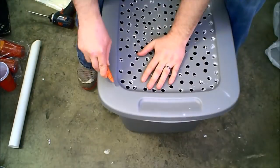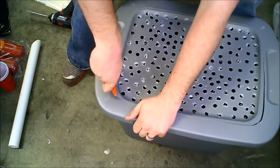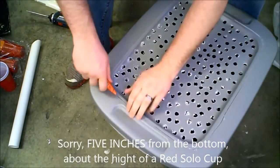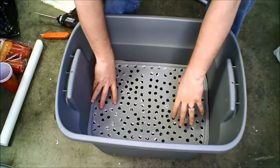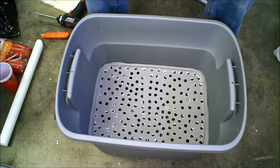Then we're going to cut around to make the floor of the container, just big enough to hang about 4 inches from the bottom by the inside diameter. It should fit snugly. We can adjust the height later though.